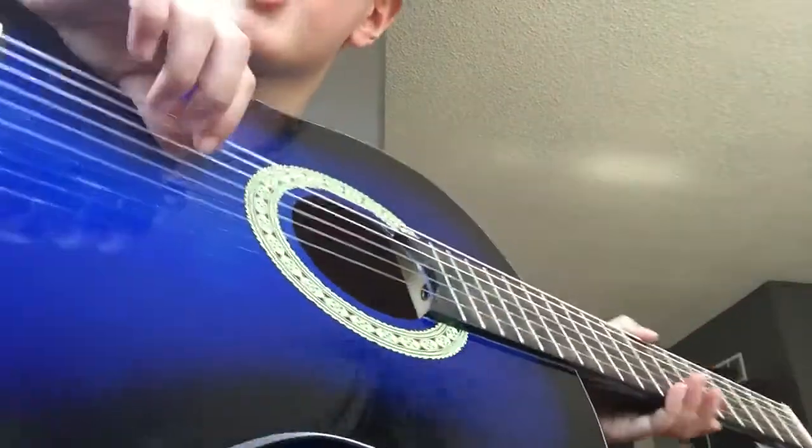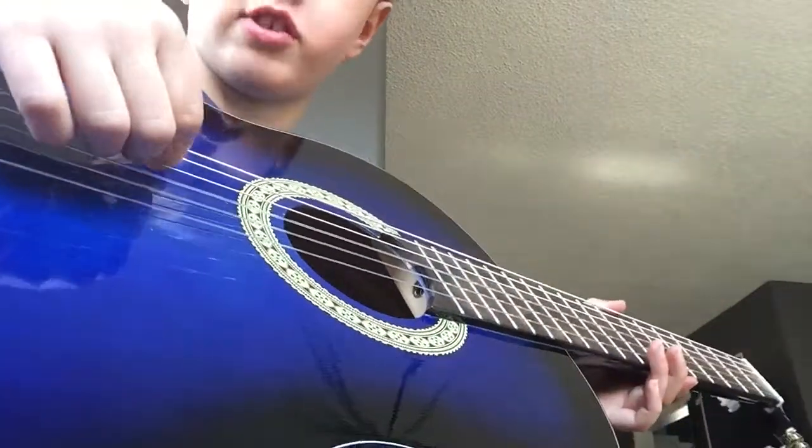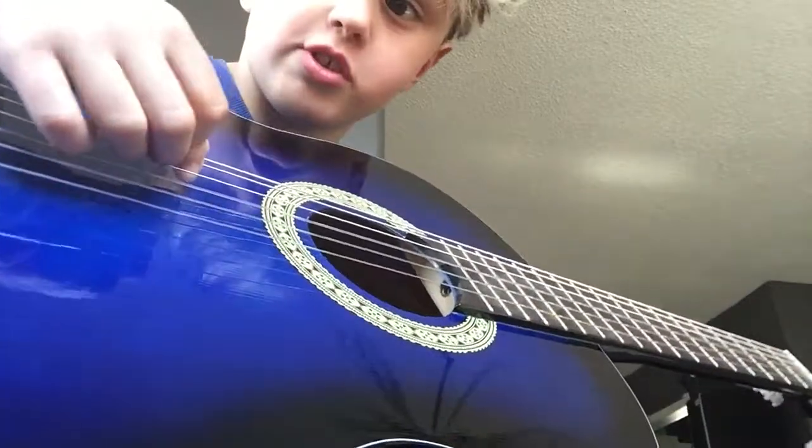Hello guys, today I'm going to show you how to play Rockin' Robin on the acoustic guitar. No chords, just notes.